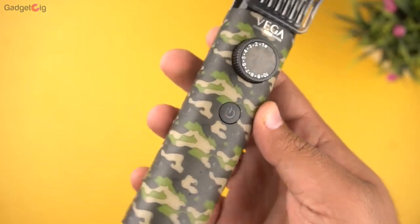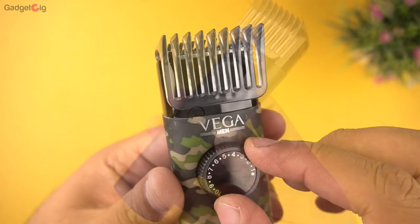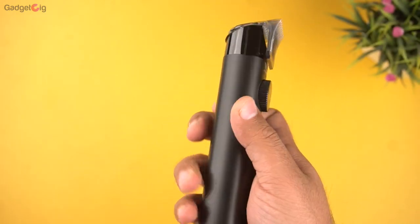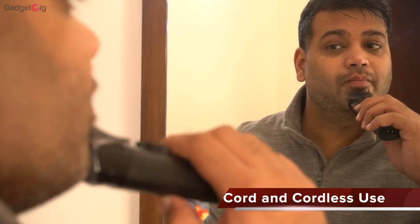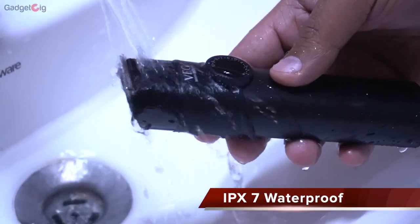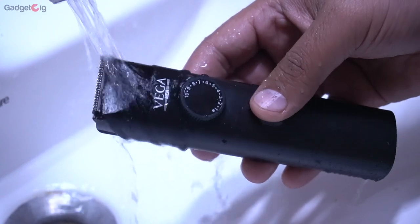Now let's talk about performance. I really like the length setting options in these trimmers. Since they are lightweight and easy to hold, usage-wise I didn't face any issues. I have been using these trimmers for quite some time and so far the performance is very good. You can use the trimmer corded or cordless, they are easy to use, and the pricing is very good. The IPX7 waterproofing means you don't have to worry about water splashes in the bathroom, and you can also clean it with water without any problem.